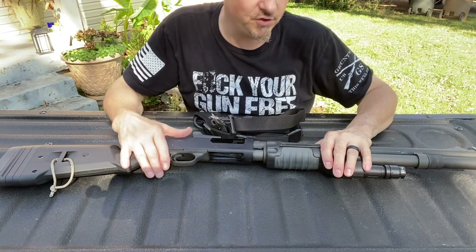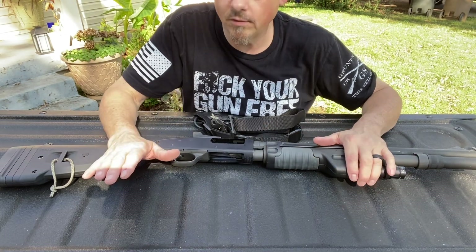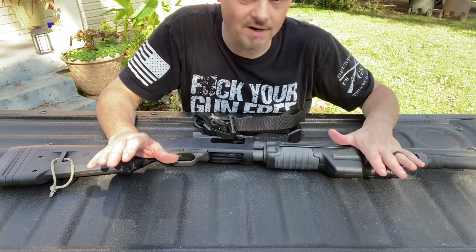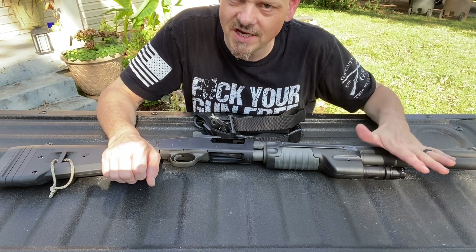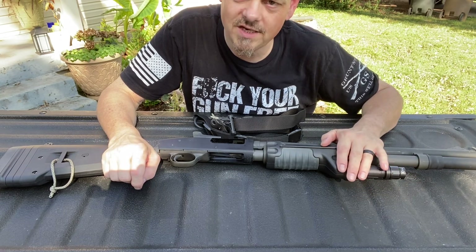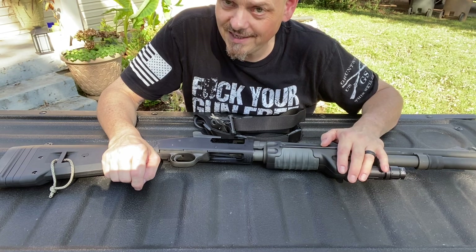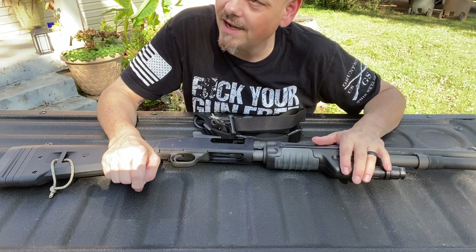Anyways, this is a Surefire Taclite. One thing I do want to recommend you do is always keep an eye on your batteries. These batteries have been in here for many, many years. I check it every now and then, but you need to take them out and make sure they're not starting to leak. The batteries had actually just started leaking — I caught it just at the perfect time.